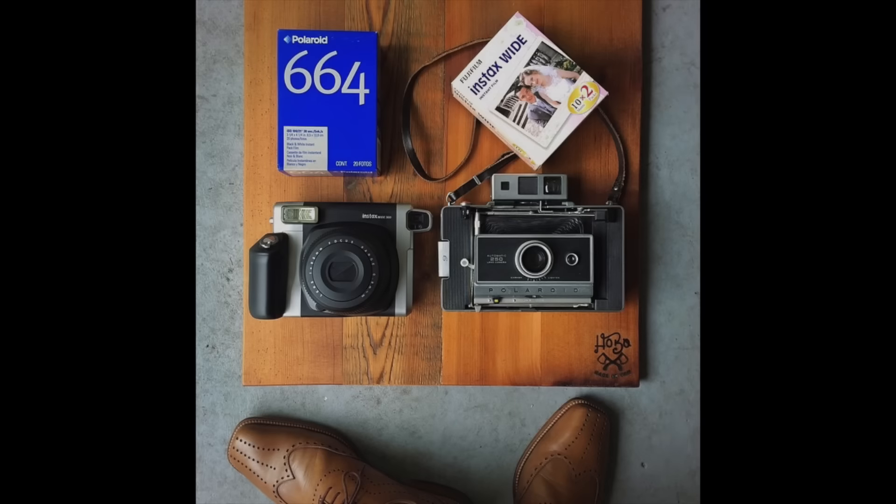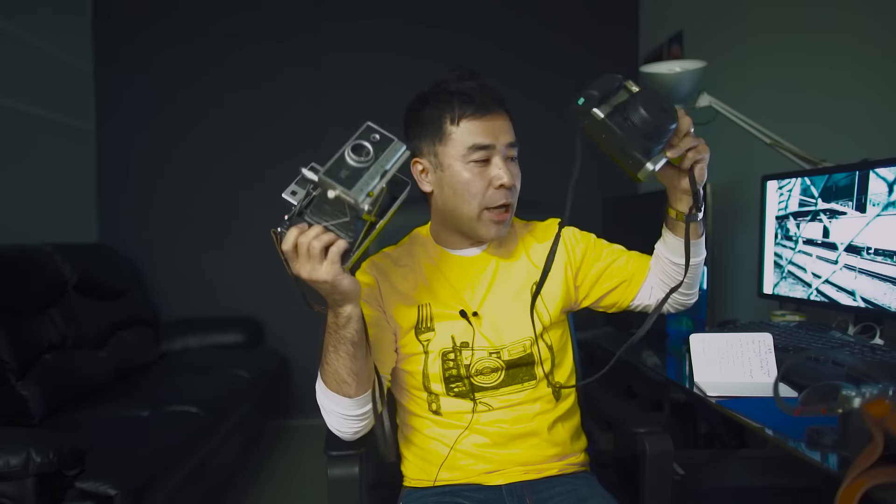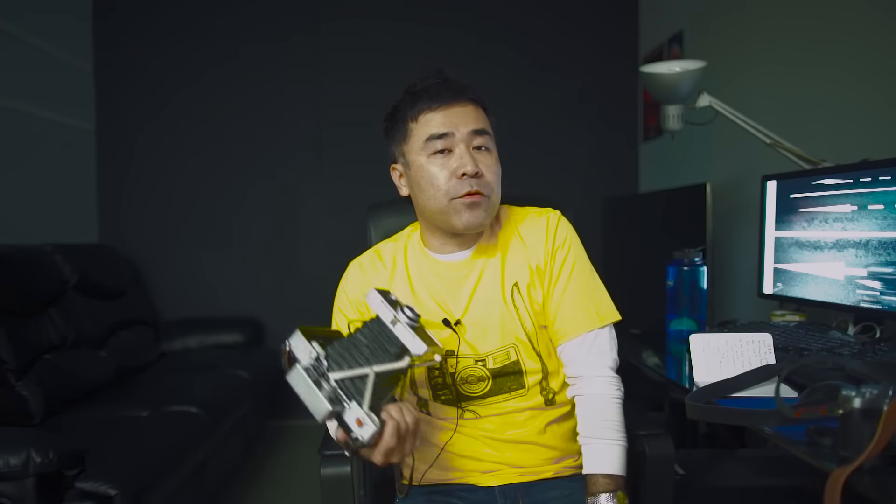I enjoy shooting film and I have lots of film cameras. I just did a recent YouTube video — it's the challenge between the Instax versus the peel-apart Fuji Polaroid camera. I shoot film all the time; right now I have the Pro 400H Fujifilm in my Minolta CLE. I think both film and digital are great, for different reasons.